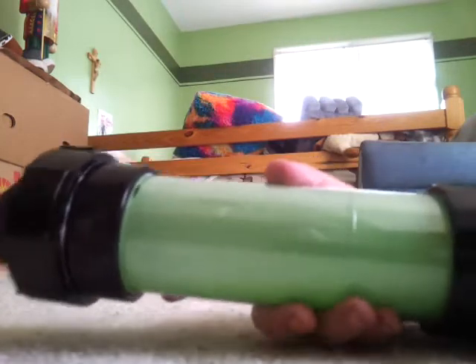This duct tape right here — the reason why it's over here is because there's obviously going to be an open spot when you roll up the plastic. When you roll up the plastic, you're going to need tape to keep it closed. That's pretty much it.